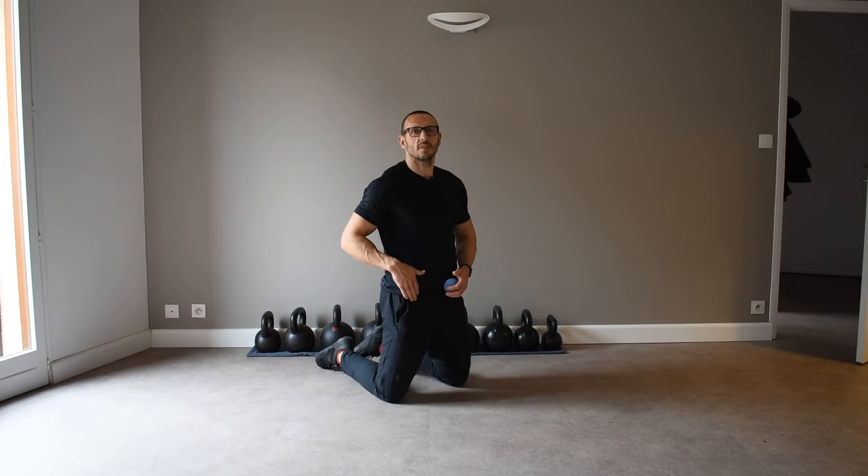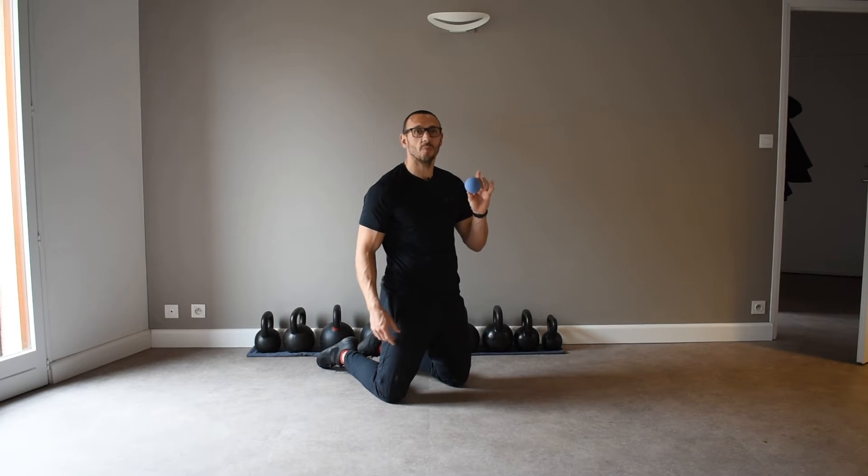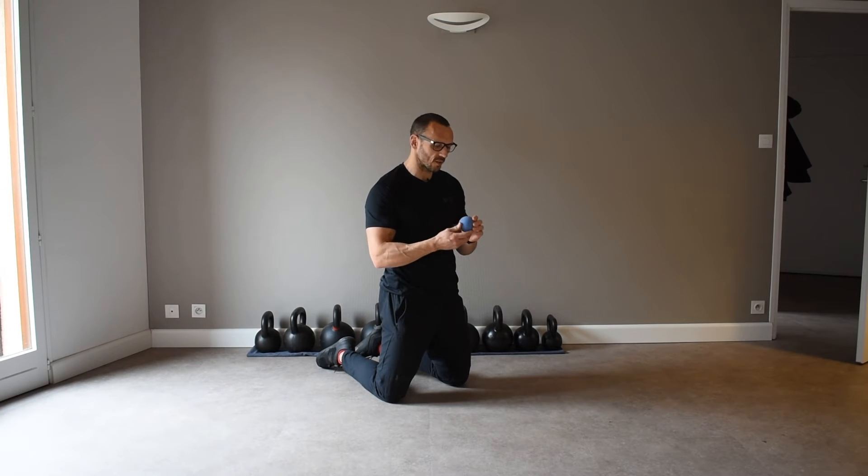Before you stretch your psoas, it's a good idea to work out any trigger points with something like a yoga ball. This is preferable to a lacrosse ball because it's a little bit softer, so it's not as unpleasant and you can relax a little bit more into it.